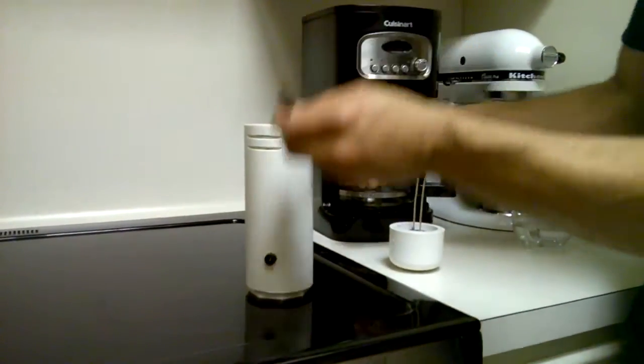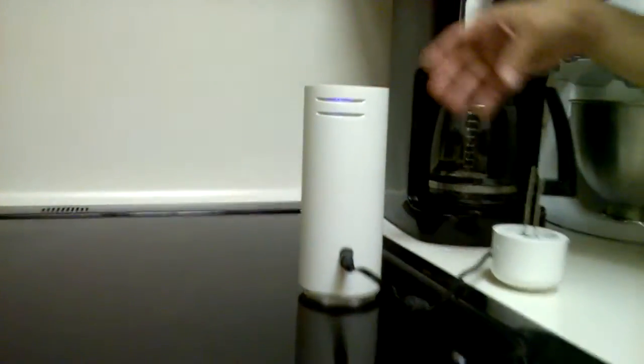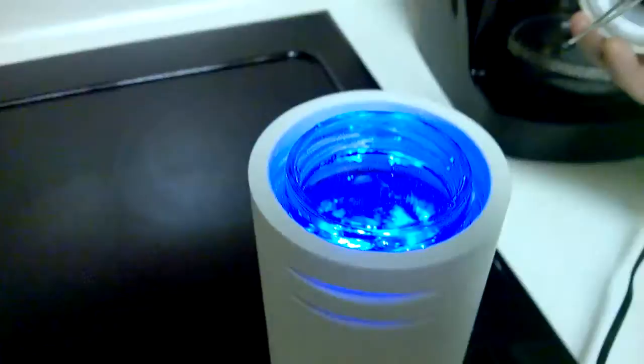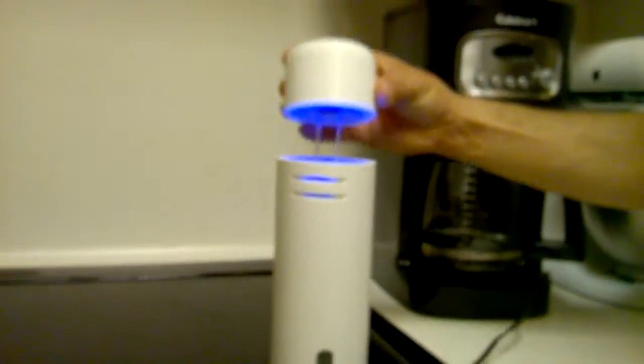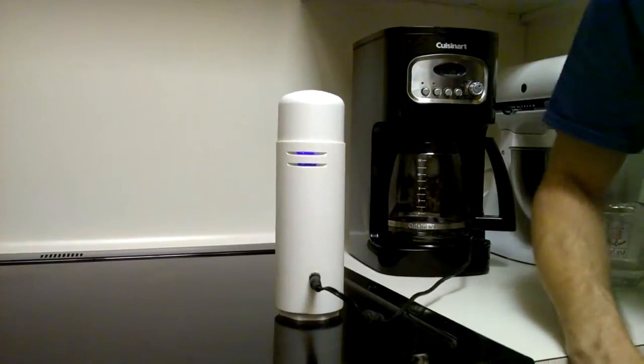Plug it on in, and the light should go ahead and engage. At that point, we add the cap, and we let it run for 30 minutes.